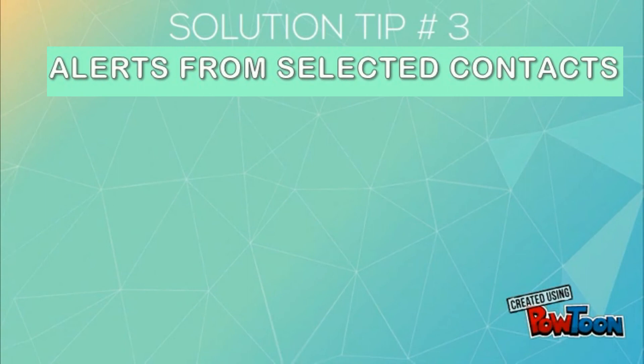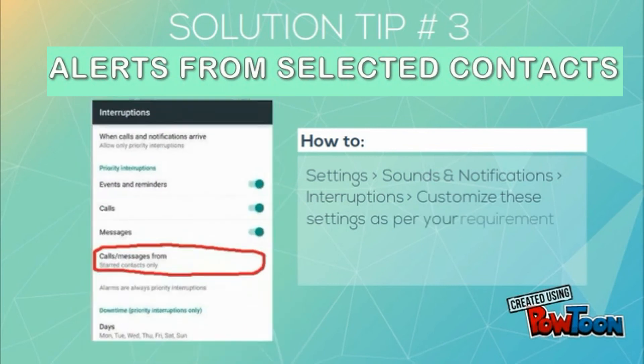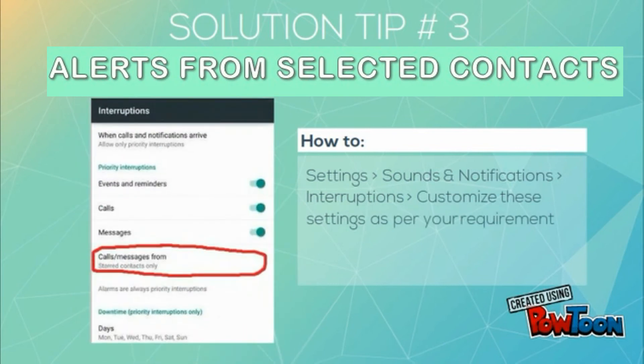Simply go to Settings, then Sound and Notifications, select Interruptions, and customize these settings by entering the contacts from which you would like to receive calls and message alerts. So even when your phone is on silent, you will still receive alerts from these contacts.